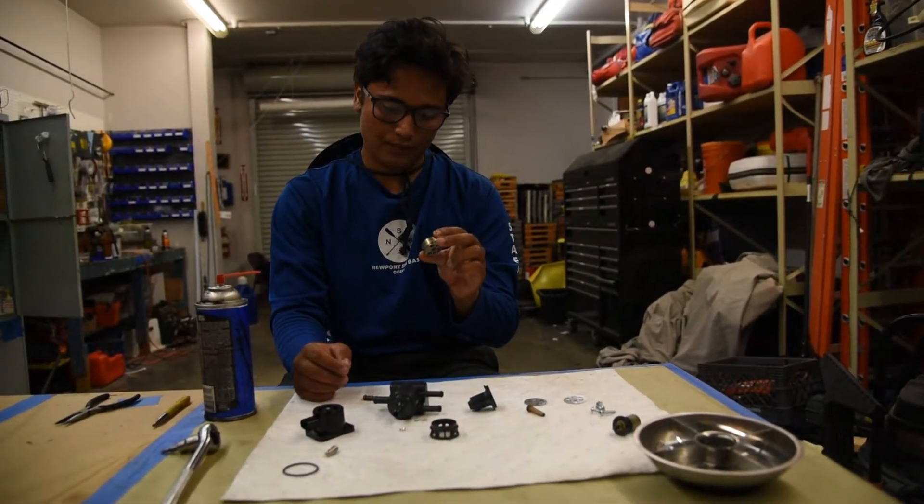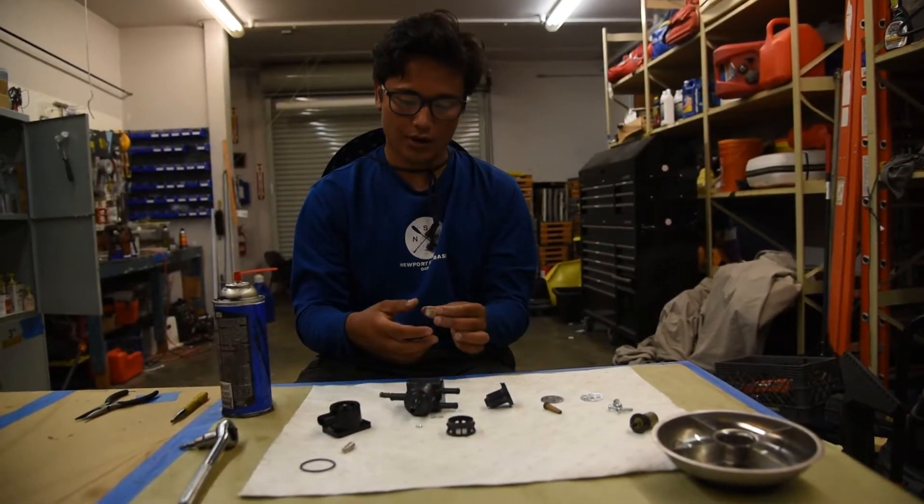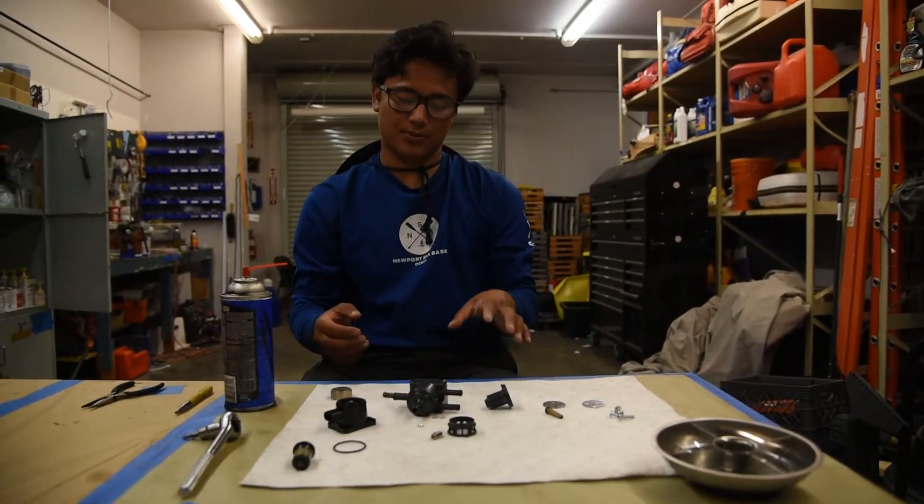So we're going to take some carb cleaner and spray it out. Now that we've gone through and sprayed everything, let's put it back together.